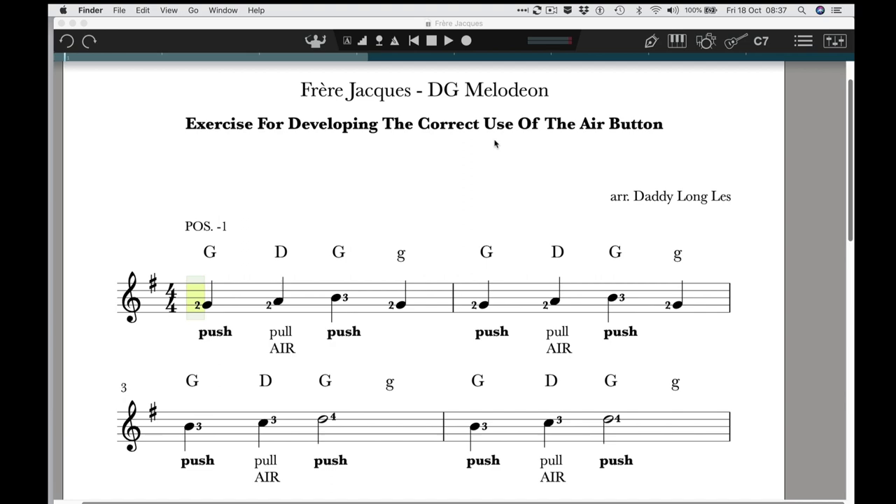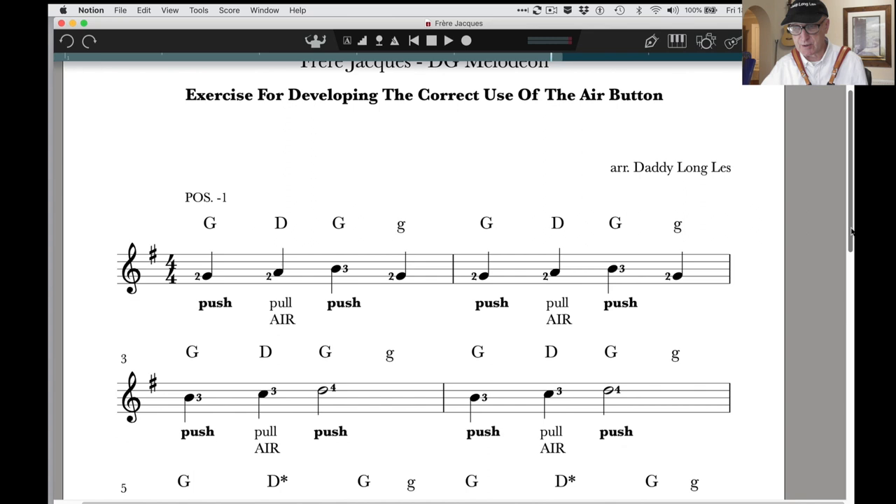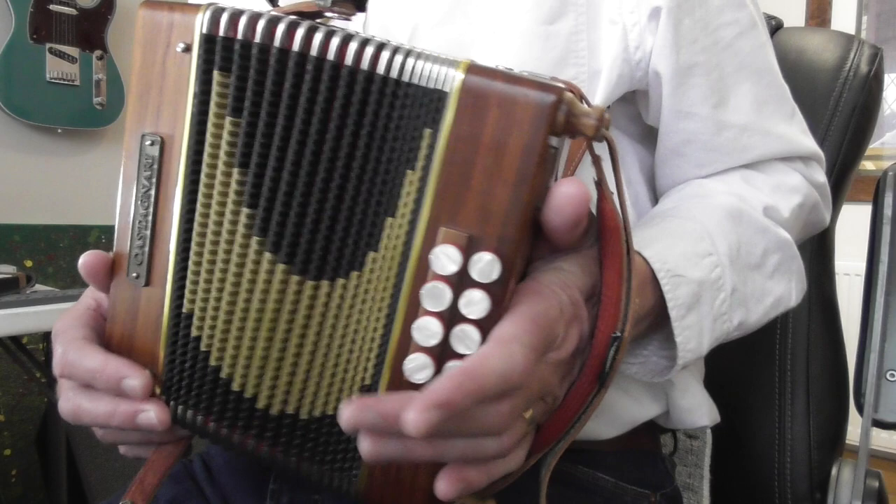On the music here you can see underneath certain notes the word 'air' marked — here, and here, and further down as well. I've put the word 'air' underneath specific notes throughout the piece. You won't see this on normal Melodion music, but it's just so that you get a handle on what to do.